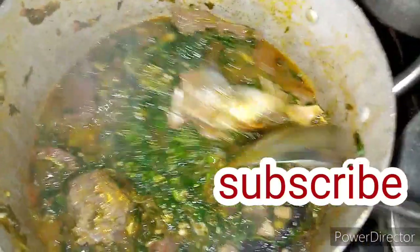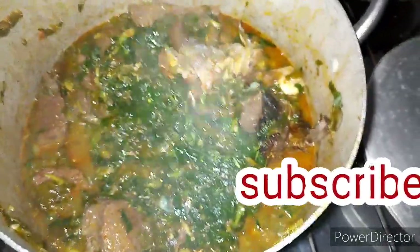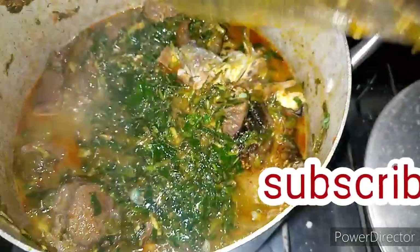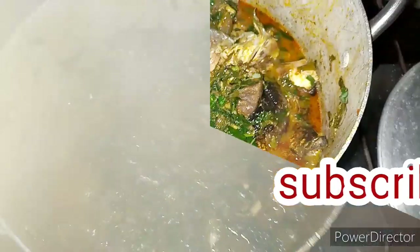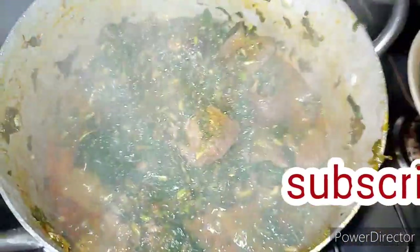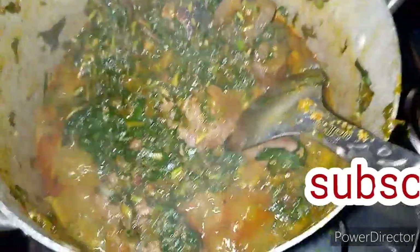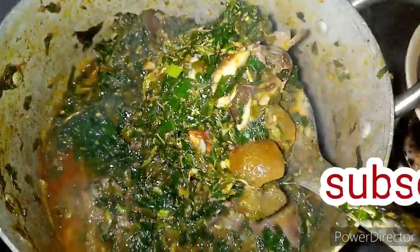My soup is ready. You can still choose to add more palm oil if you like — I don't like my soup too oily. Guys, I didn't add any water to this soup, but it looks like I did because of the water leaves. Be careful with how much water you add when cooking your meat. Always check your soup for taste. I only used the seasoning cube from boiling the meat — I don't like too much salt. So I'm going to turn off the gas now, and this is what my soup is looking like.